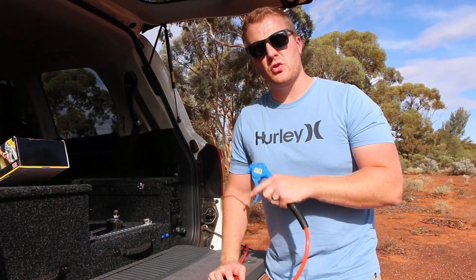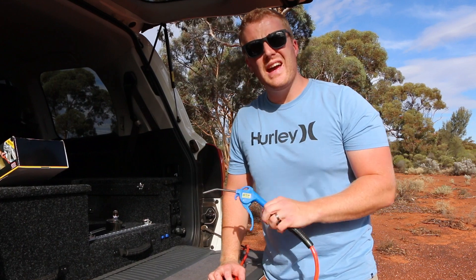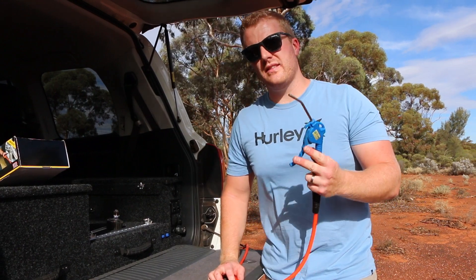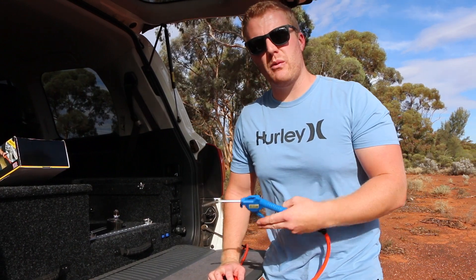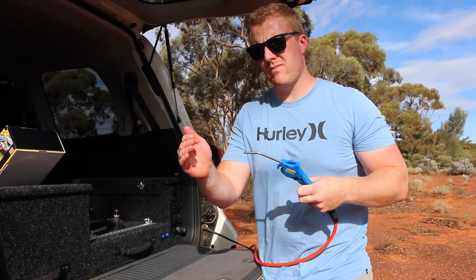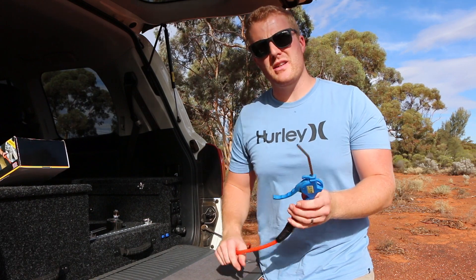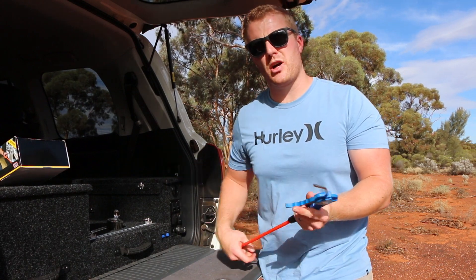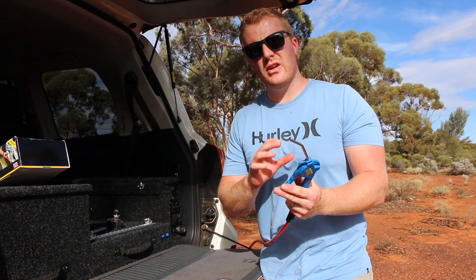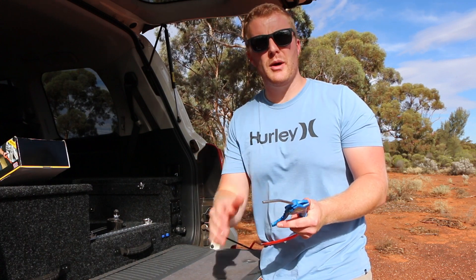Another great advantage of the twin compressor over the single is the ability to use air hose connections and air tools, which the single compressor just can't quite keep up with. Connected to the single compressor right now, you can hear a burst of air that comes out and then it dies right down as the compressor primes in the background — it just doesn't have enough duty cycle to provide a continuous high-flow, high-pressure air supply.